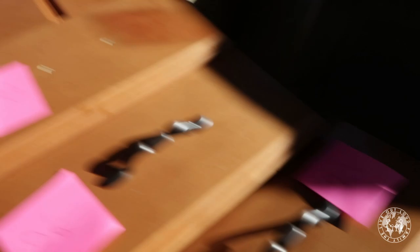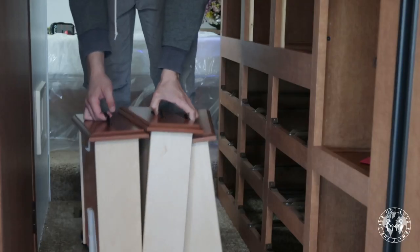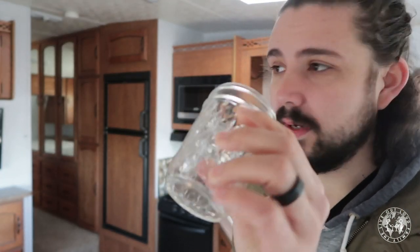I've actually put post-it notes on everything in here because we want to make sure that all the screws line back up with the hinges and that the door closes properly. Make sure you grab a little jar or a cup for all your screws and hardware.